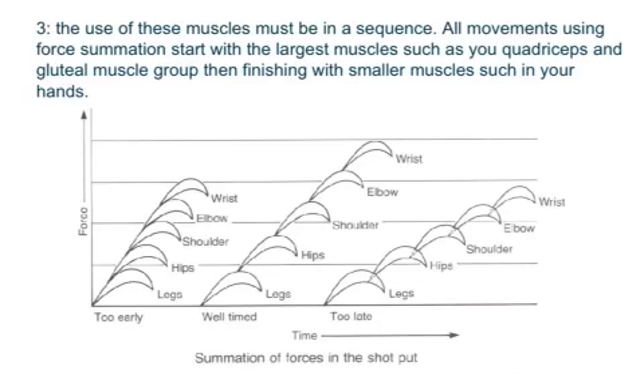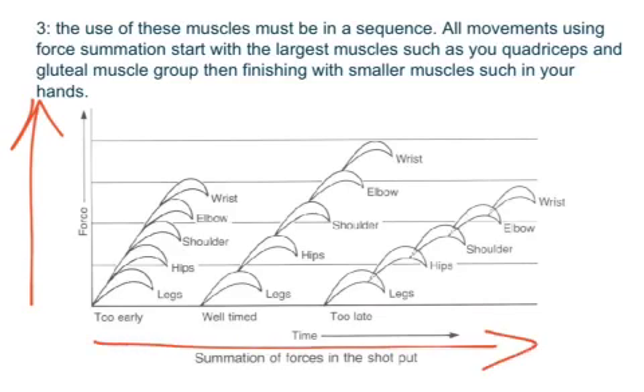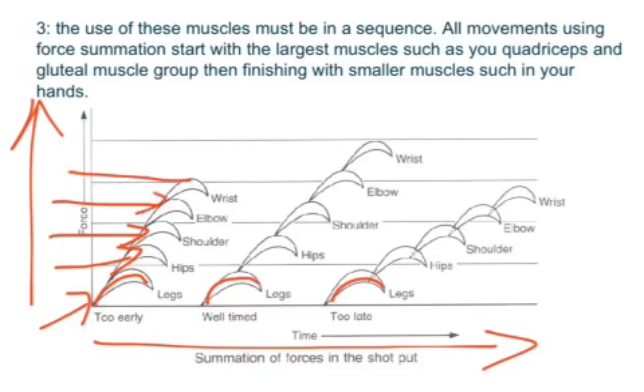Looking at this graph, the right-hand side shows the amount of force generated, and the bottom axis shows the amount of time the movement takes. This is really handy because it shows that when using force summation, you need to use muscles in the correct sequence to generate more force. In a baseball throw, for example, the legs generate the initial force, which transfers into the hips, up through the core, shoulders, through the arm, elbows, and finishes in the wrist and hand where the ball is released.